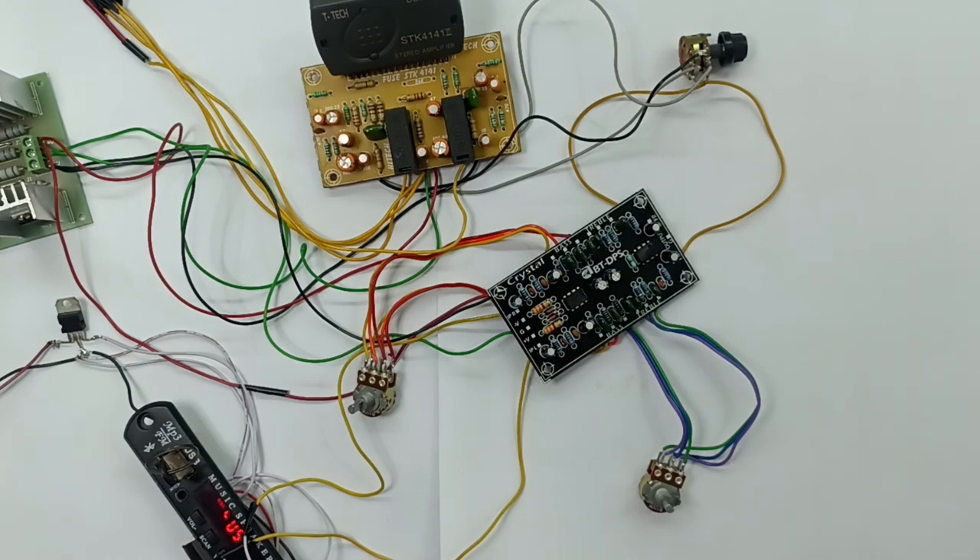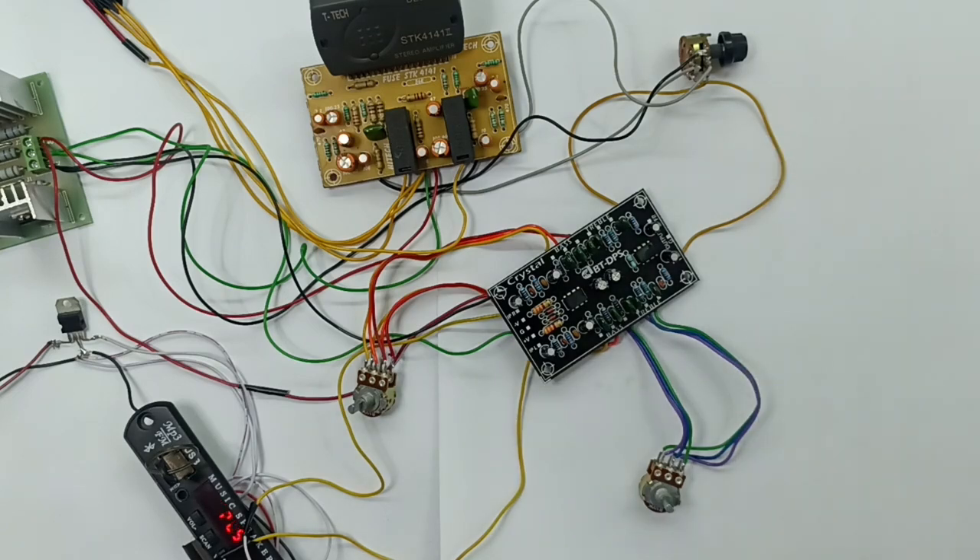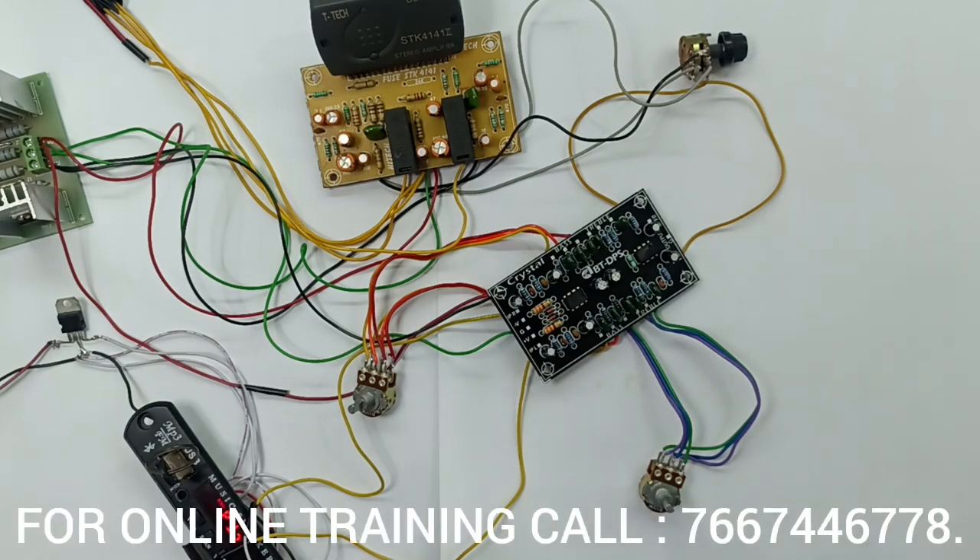Now we will see a practical demo. Power pack, power amplifier, control stereo, base treble control stereo — there is a model. Then there is a theoretical device. In the circuit, we will see a schematic diagram.